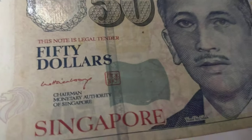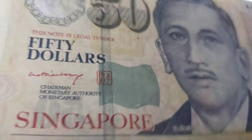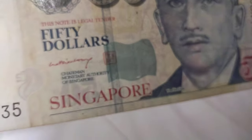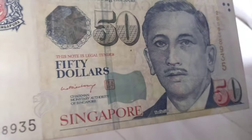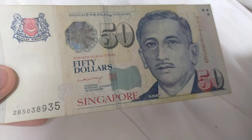I forgot to mention that when you tilt this note, you can see the MAS logo in the latent image patch. And this is the security thread on the back of this note. Thanks for watching, bye!